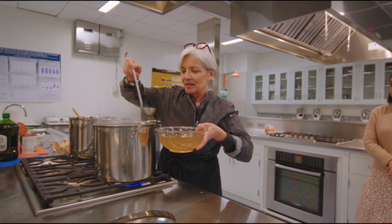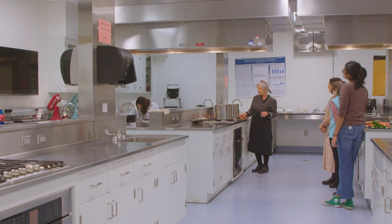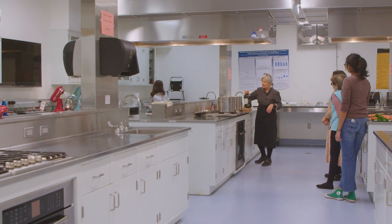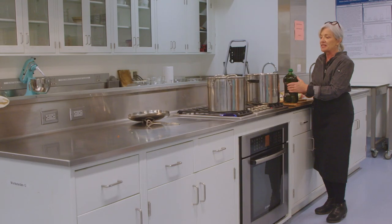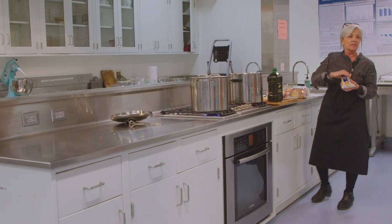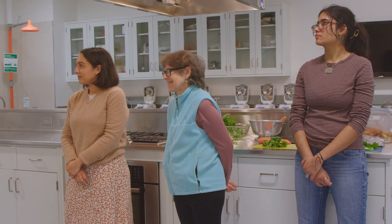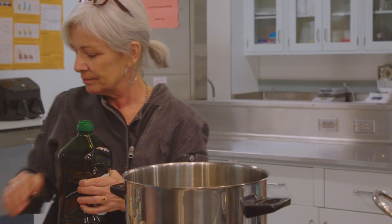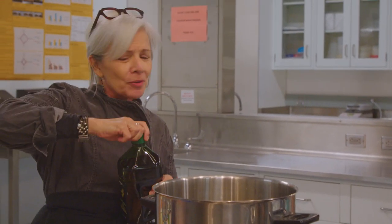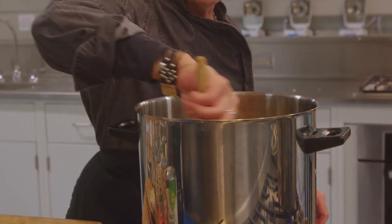Now we're going to start our soup. This is a really simple soup and you can add any number of vegetables to it. It's a Tuscan bean soup, and you can also cook your beans from scratch. If you've got some that you've already prepared during the week, you can cook them in your vegetable stock and they'll have more flavor. Or you can use beans from a can. The recipe calls for about a quarter cup — I don't think you need all of that in the beginning.